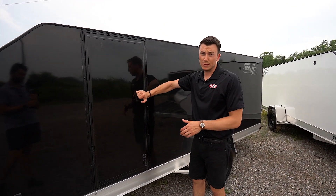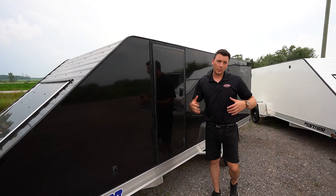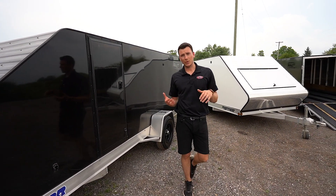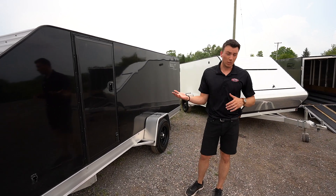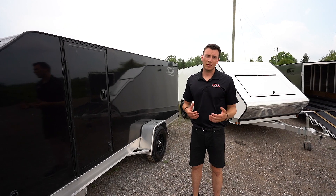The side access door comes with flush locks so you have easy access in and out. The hinges are aluminum — same with the back of the trailer, we're using aluminum hinges. A lot of trailers out there use zinc hinges, and zinc will rust, whereas aluminum won't. So overall you just want to compare the features.